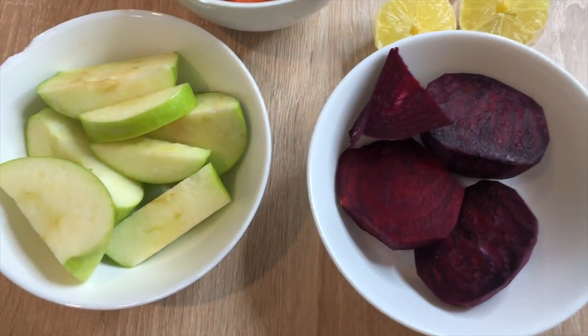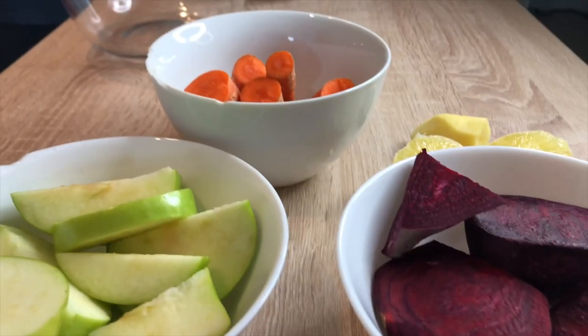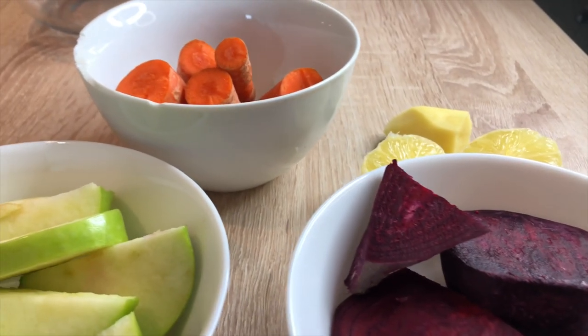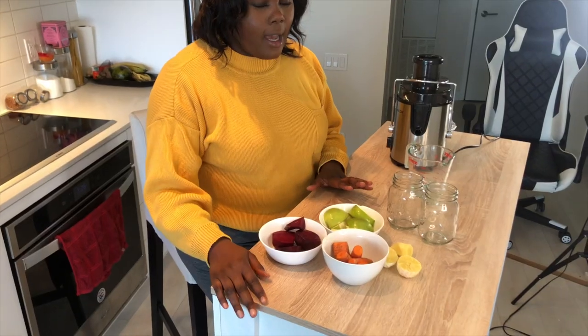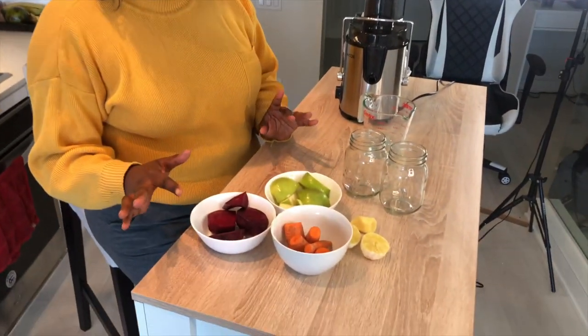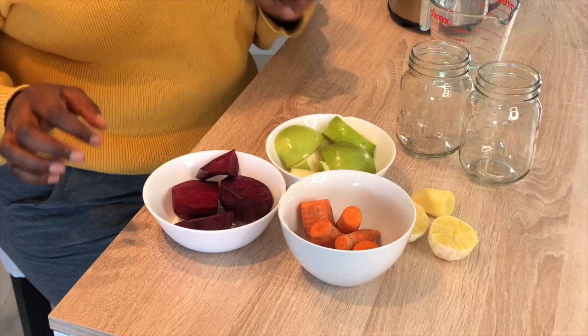I know a lot of people don't like a lot of talking at the beginning of videos, so without further ado, here are the juices. I have a few fruits and vegetables here that I've kind of learned to love for this first juice.